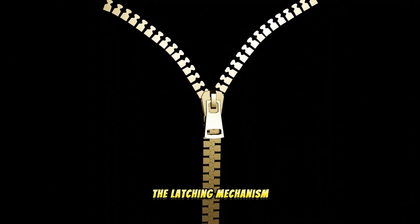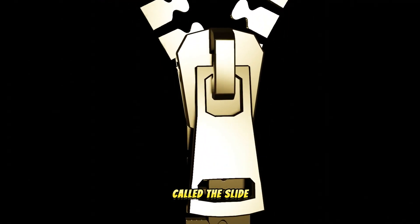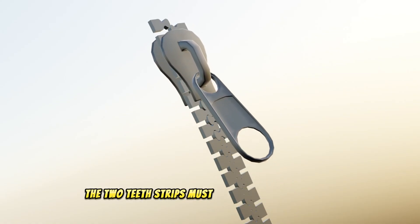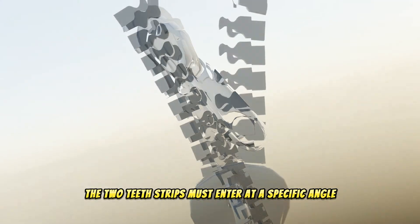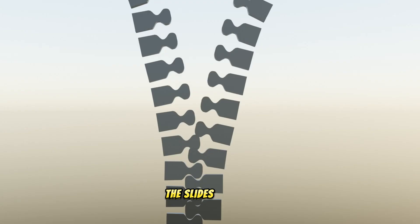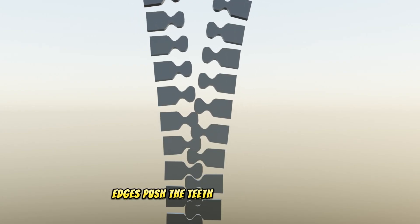The latching mechanism, called the slide. As the slide moves up the zipper, the two teeth strips must enter at a specific angle. As the strips move through the slide, the slide's inclined edges push the teeth toward each other.